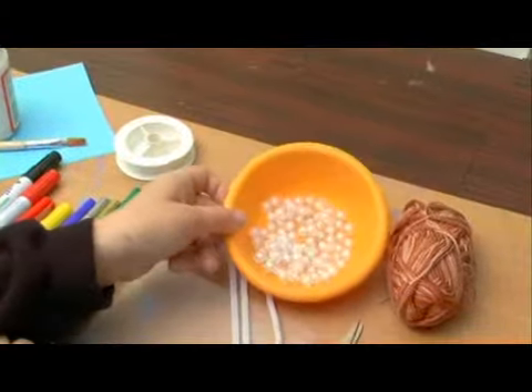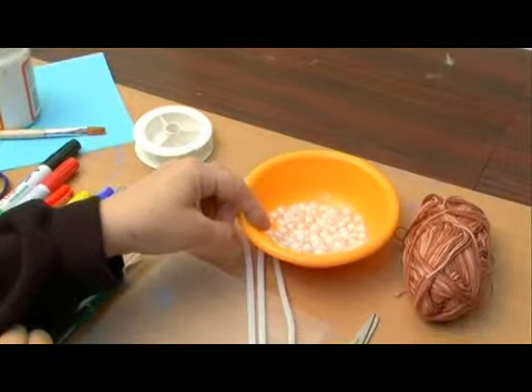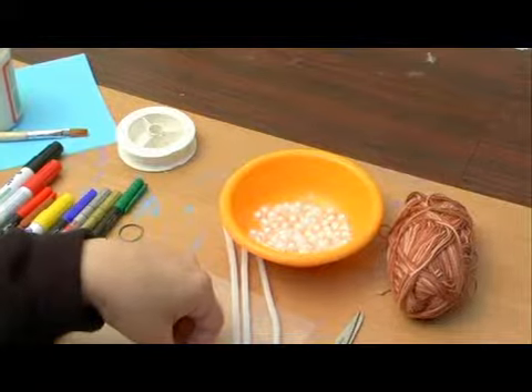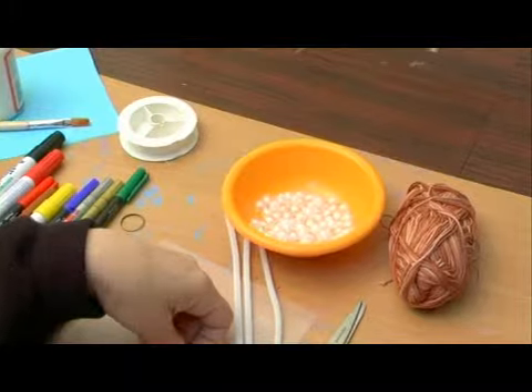I'm going to need some beads — about twenty to thirty beads. These beads should be big enough to fit over the pipe cleaner because they're going to be used for the arms and the legs. They should also be the same color to keep it consistent.